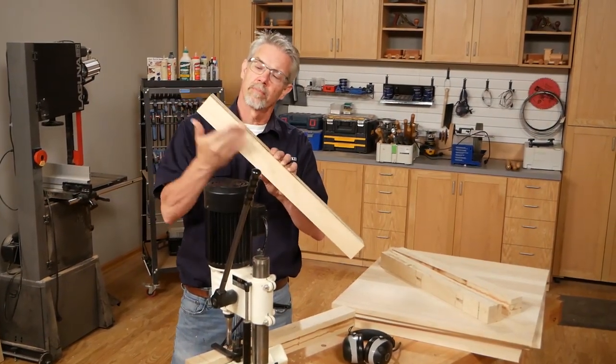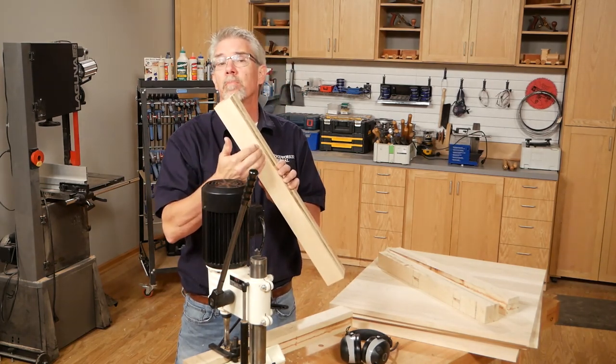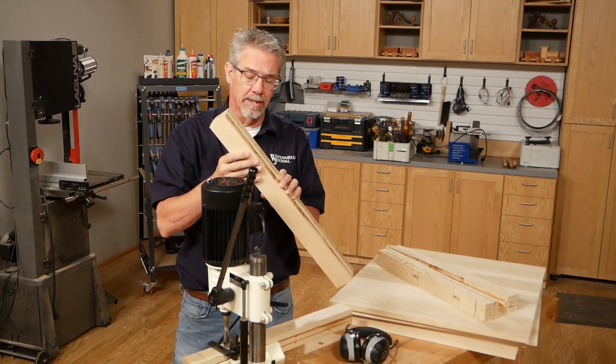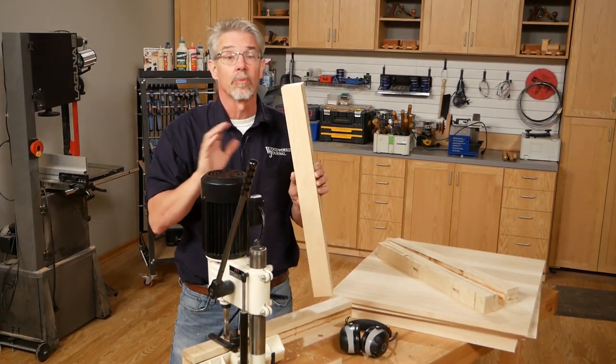I'm going to turn these legs into simple cylinders, but they're going to be joined with some cross pieces that are going to be mortised and tenoned into each leg. I'm going to chop those mortises now because it's so much easier to do it when they're square.